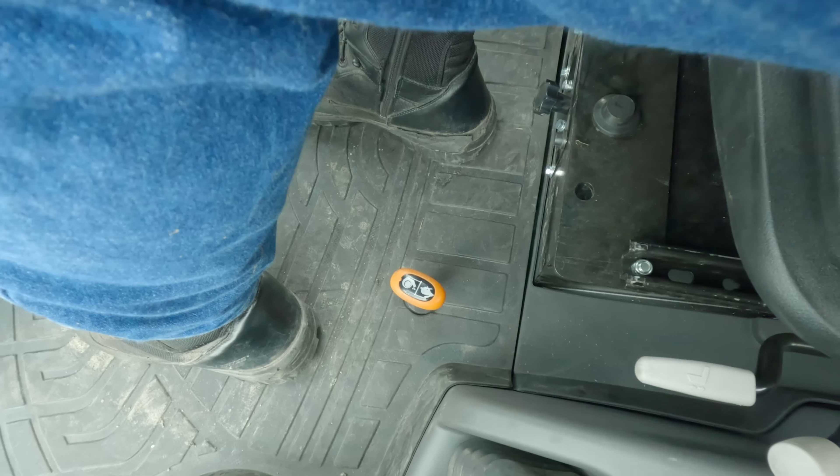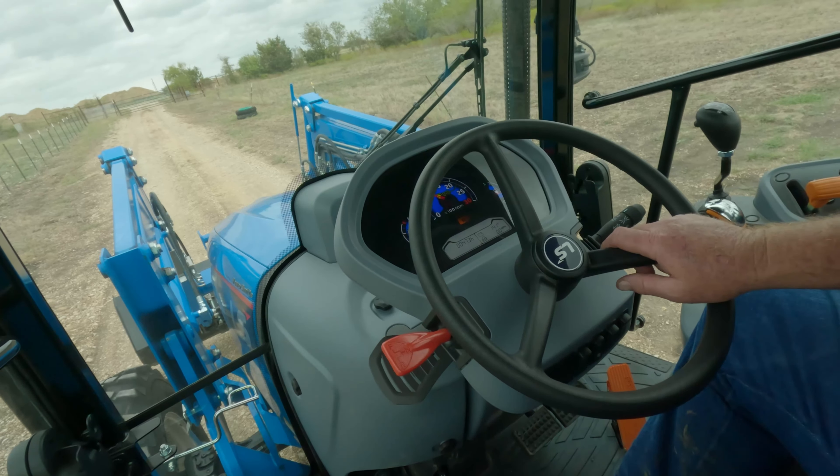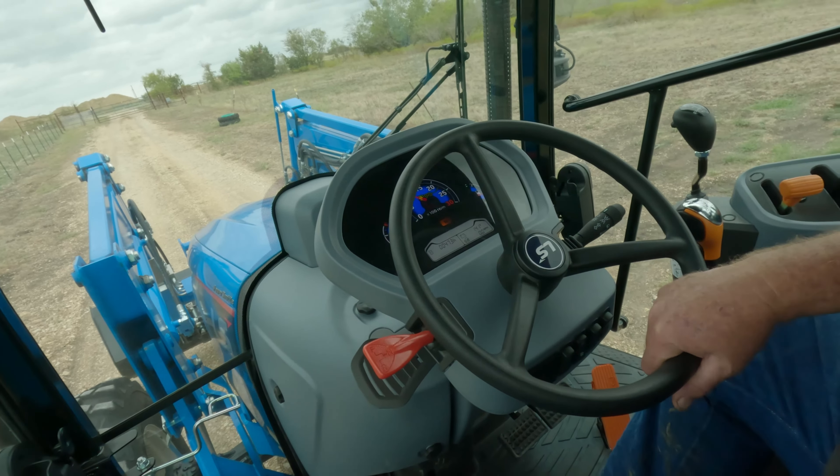One of them is the loader. The loader on this tractor — I don't know how to put it to you — but it flexes a little bit whenever you're using it, and it's something that I'm not used to. I don't know why it does that. It doesn't seem to affect its usability or how strong it is and how well it works. It seems to work fine. It's just that flex kind of bothers me a little bit.